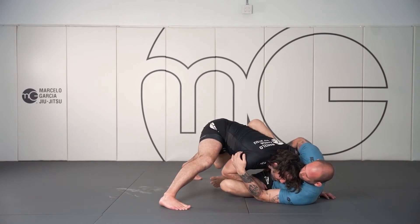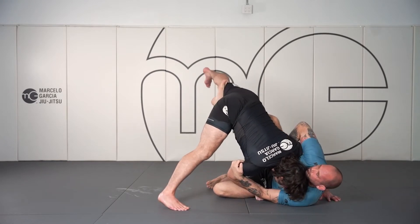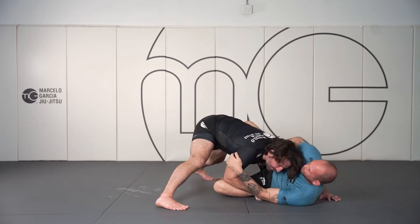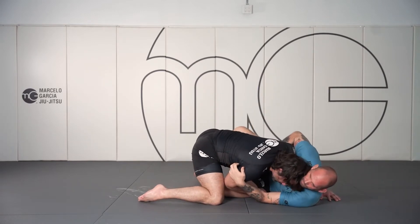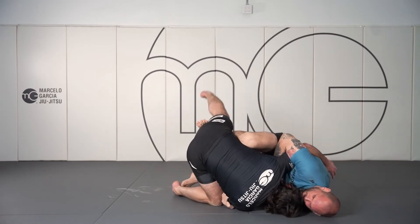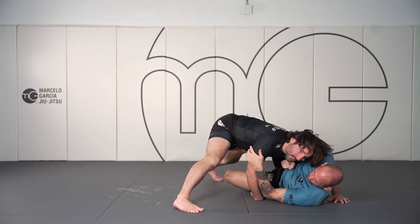To answer this, my hips need to stay square and flat to the mat. If my leg is down here, he's going to hook sweep us over our knee. So the first thing we need to do is keep this leg posted out.